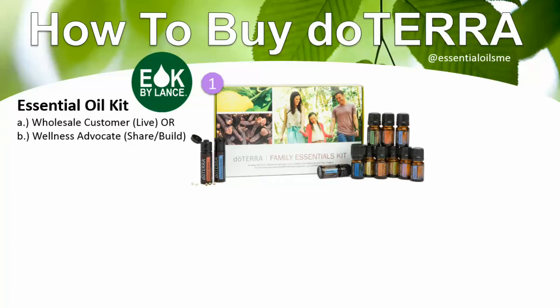Most people start off as a wholesale customer, but the wellness advocate option is also available. What's nice about a kit is that it waives the $35 U.S. membership fee — and in other countries the kit will waive that membership fee depending on what it is for your country. You also save the most money over retail with a kit, even more than getting the wholesale membership and picking oils a la carte.